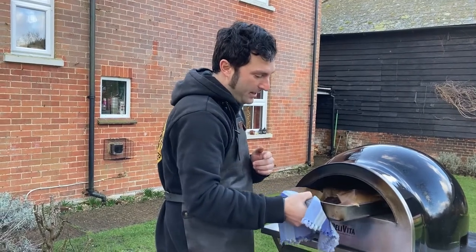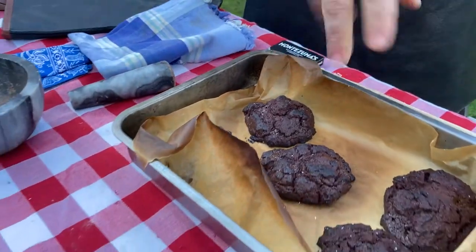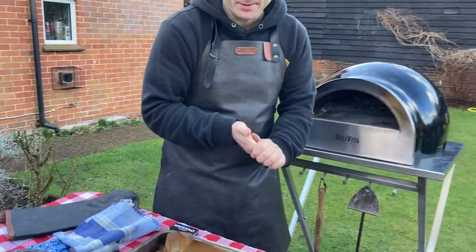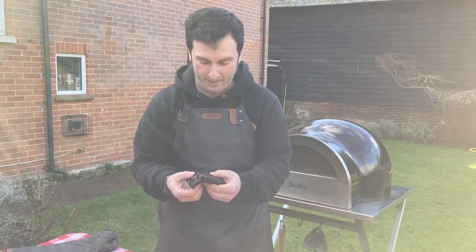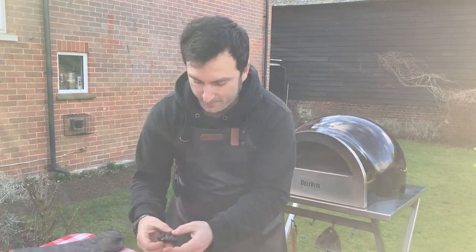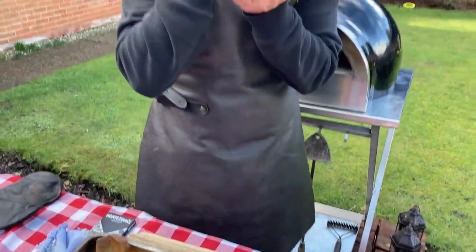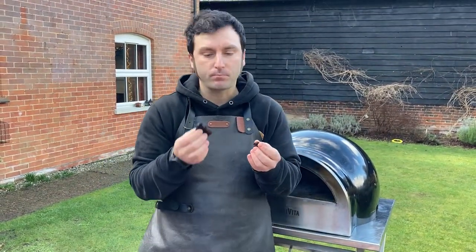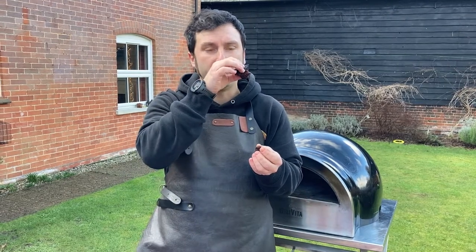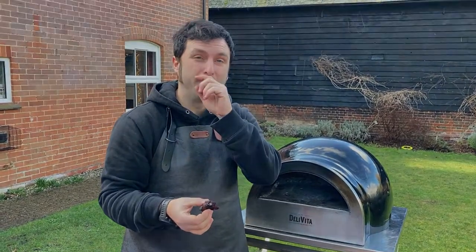We're going to take them out now - they look amazing - and let them rest for 5 to 10 minutes, then we're going to try them. Okay, now it's the best part - we're going to try our cookies. They're amazing! Maybe we dip them in milk. The chocolate is amazing, lovely. Enjoy, and we'll see you next week - bye!